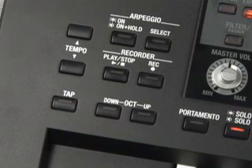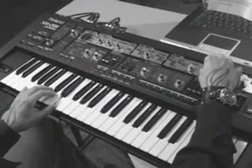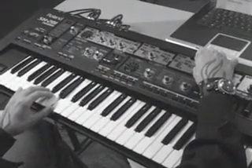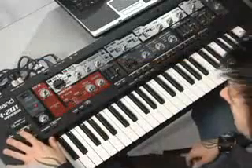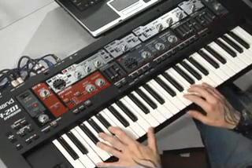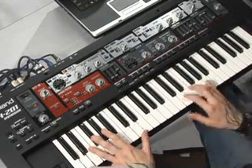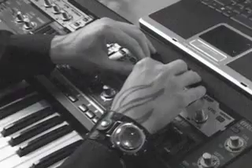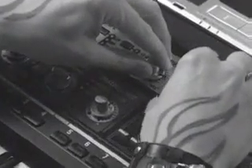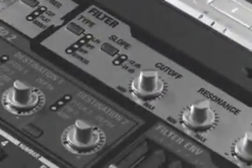If you wish to make your own phrases, the SH-201 includes a recorder as well. It records tweaks that you make in real-time to synth and performance parameters. You can record up to eight phrases, each up to eight measures long. Press record, then press the number button to designate the length of the phrase you wish to record. Press play and the SH-201 will sound a one-measure countdown before recording starts. You can also record your knob tweaks. When finished, write the phrase to one of the eight memory locations.